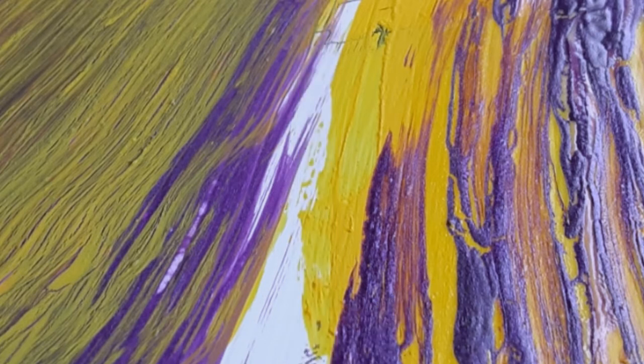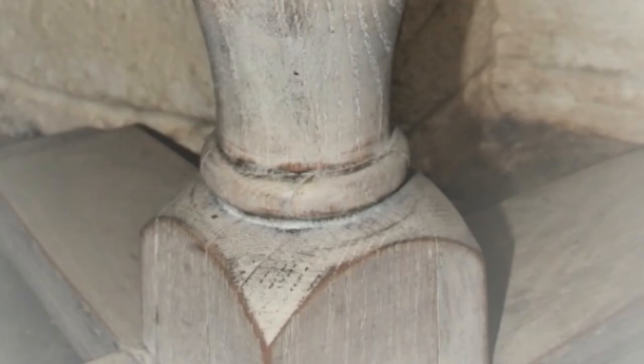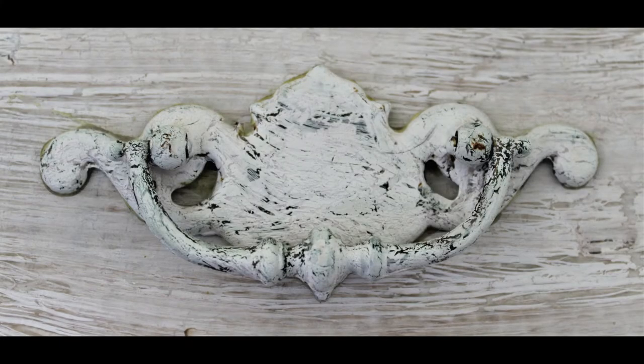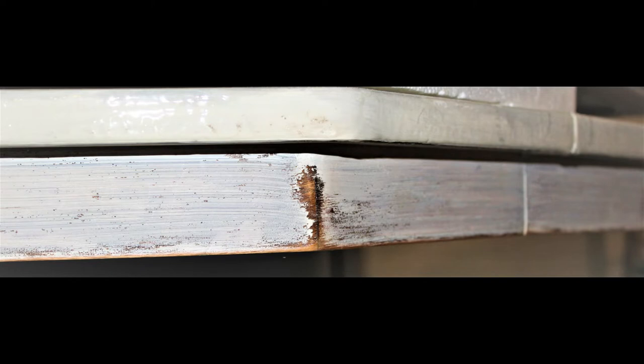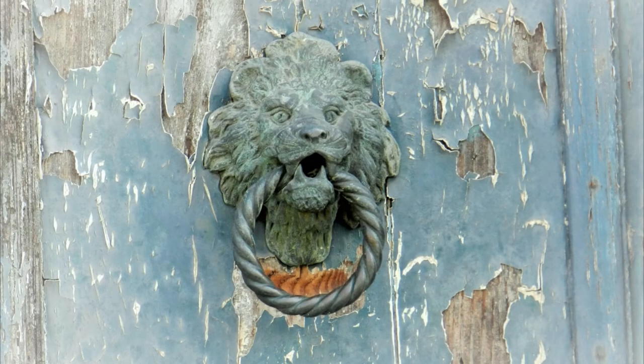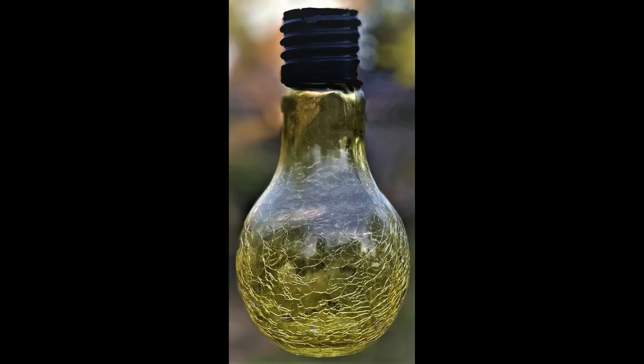Now that you know how to crackle, you may be wondering what you can crackle — the answer is just about anything. I've used this method on tables, nightstands, hardware, wood, metal, plastic, and even glass. I suggest the object be non-porous and not overly slick and shiny. For instance, I would lightly sand shiny hardware, plastic, or glass just to scuff it up before applying a base color or crackle. I have never had any problem with the crackle finish lifting or peeling from any surface — the paint and glue stick together and see it through.